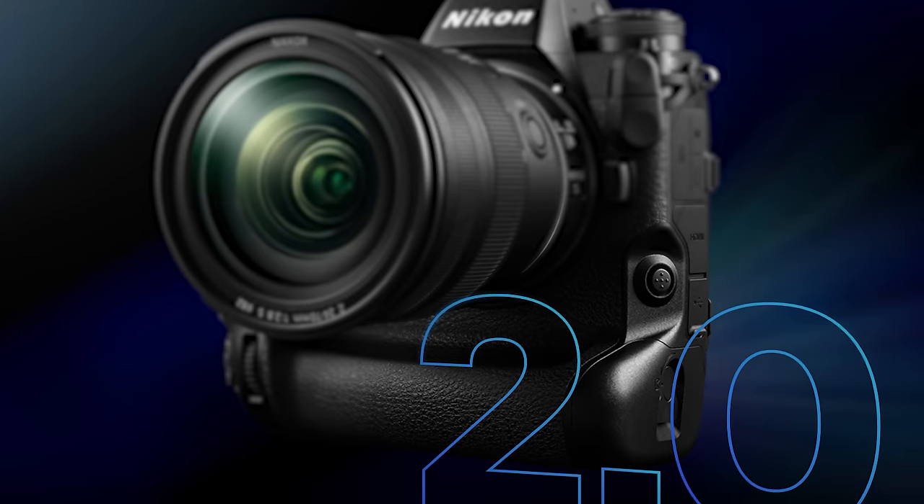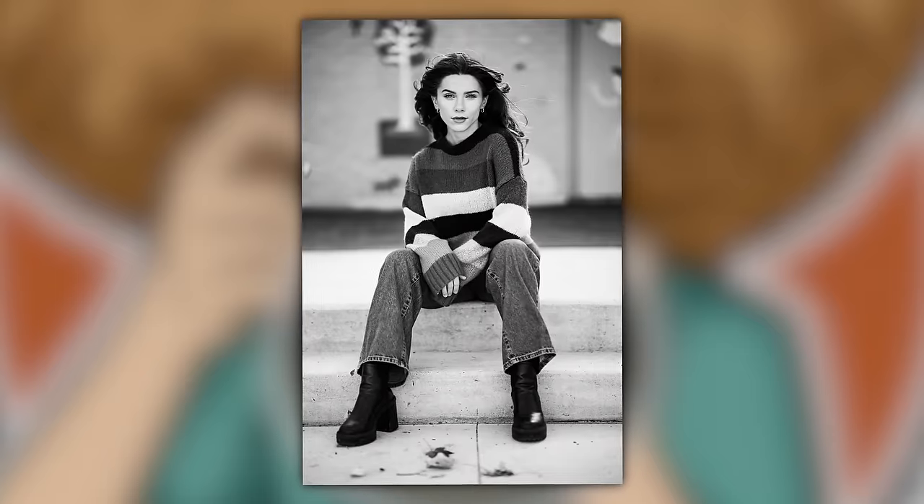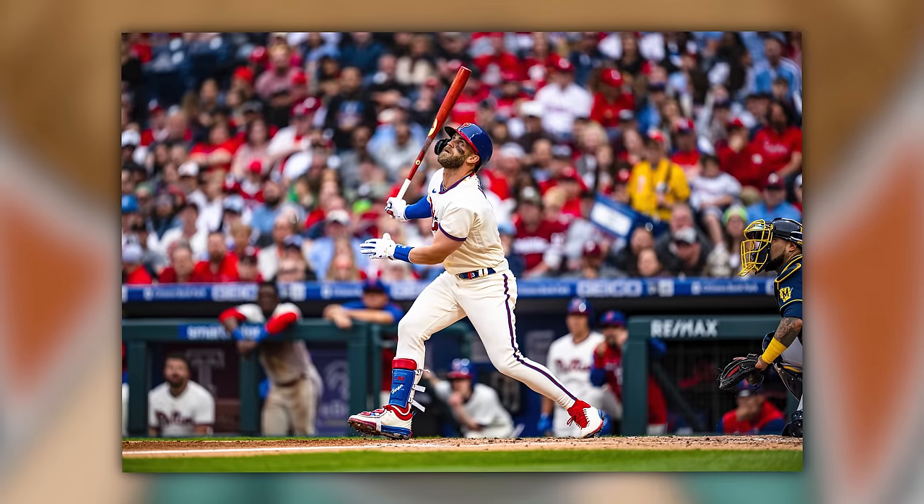Fast forward a year, a few firmware updates, new lenses, and 26,000 photos across portrait shoots, concerts, animals, professional soccer, and even Major League Baseball. And the big question is, how does it hold up a year later?